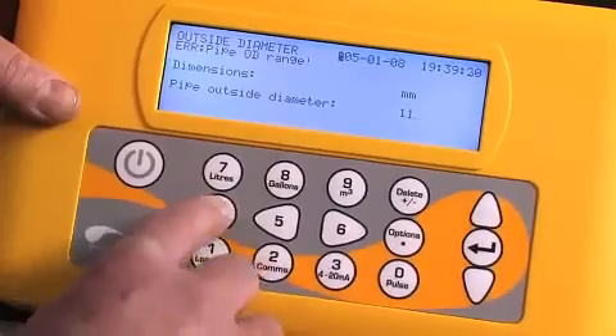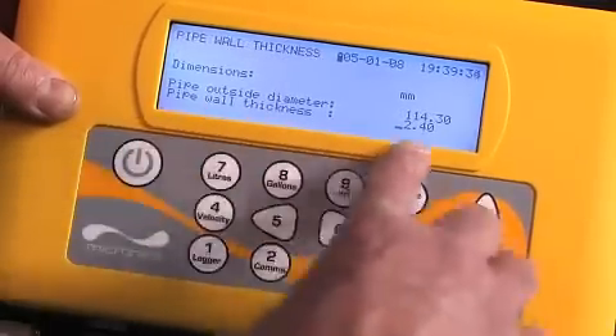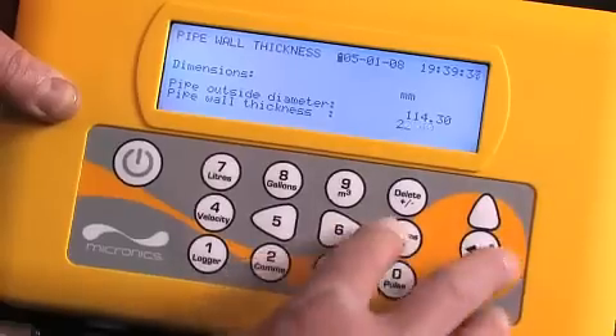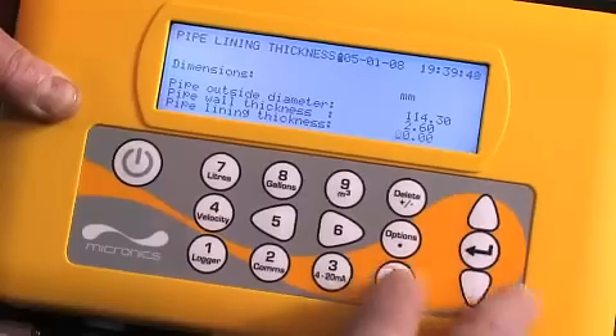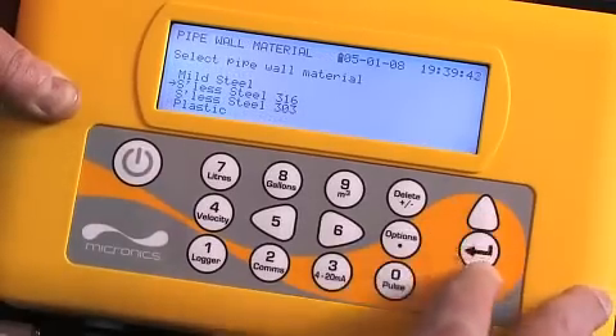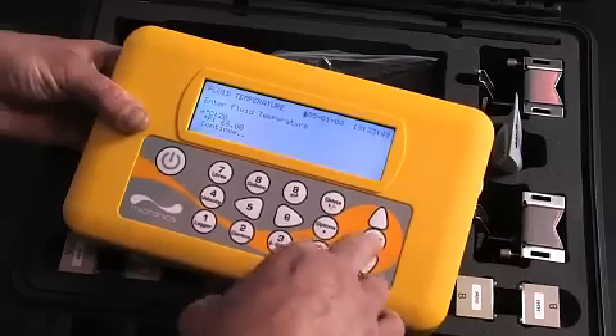Enter the outside diameter of the pipe, then enter the pipe wall thickness, the pipe lining thickness if appropriate, the pipe material, the type of fluid, and the temperature.